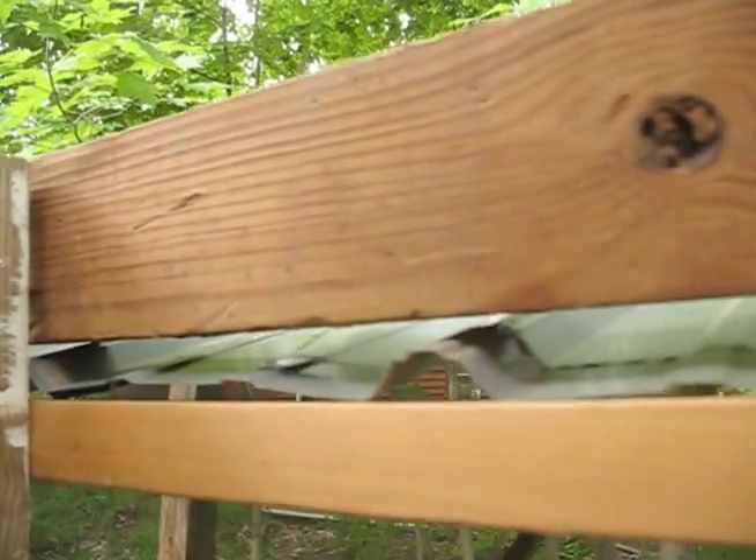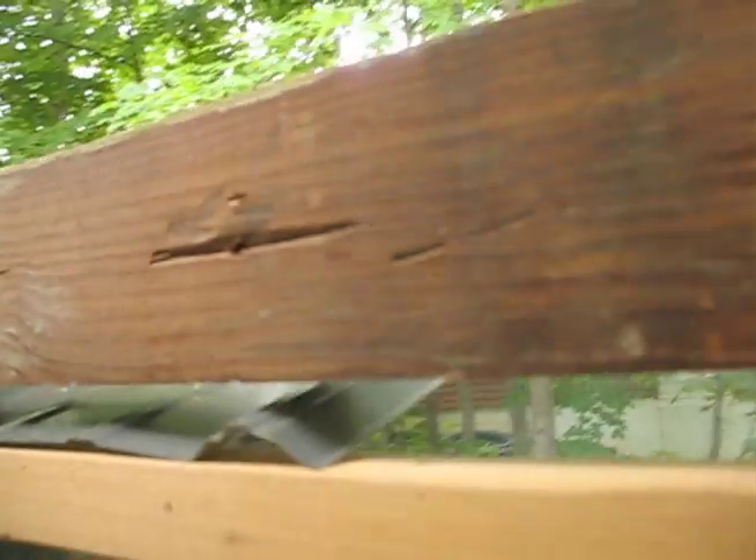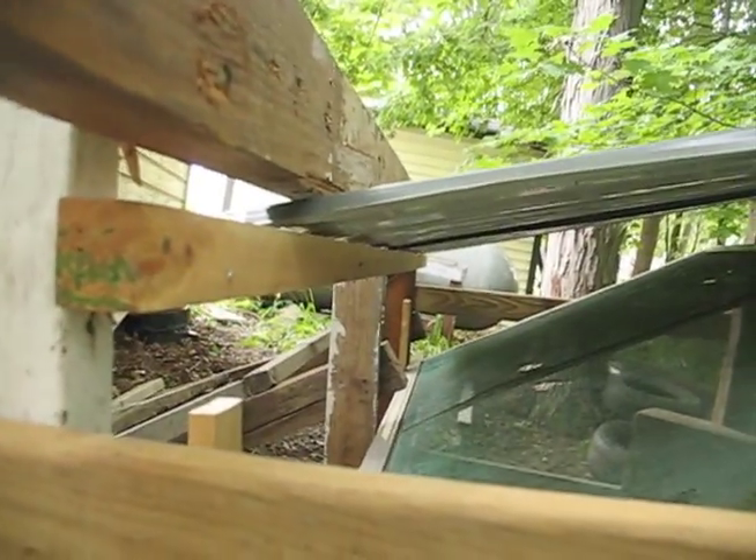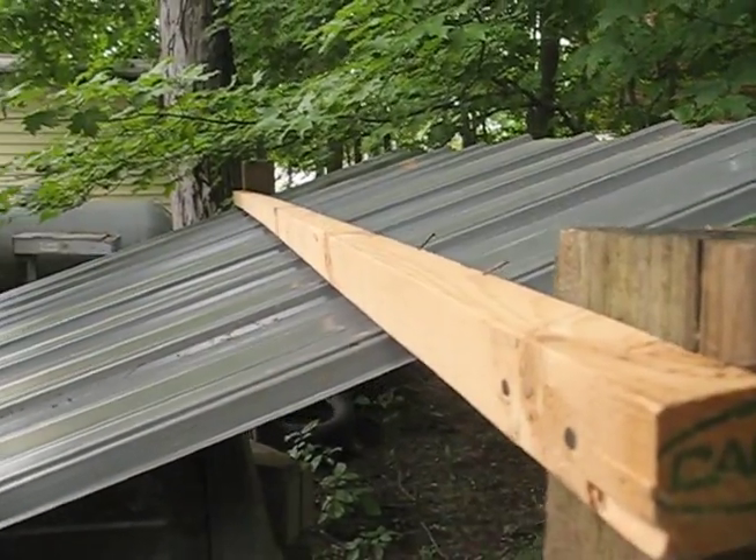So old scaffolding, old wood. The roof is actually made out of two pieces of leftover metal roofing. And instead of screwing holes into the roofing, I clamped the roof together with two pieces of wood, so there are no screws involved in the roofing.